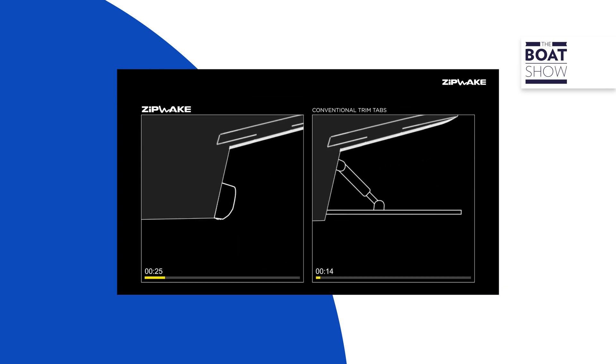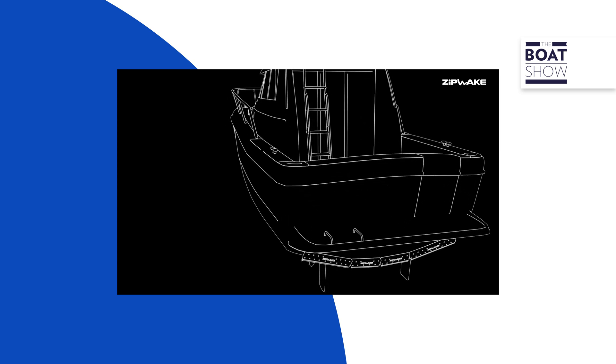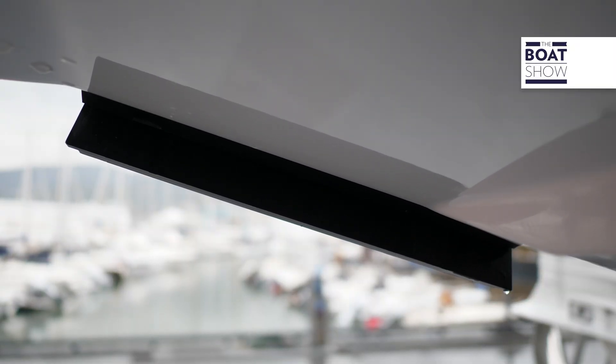The hull rotates around its thrust center. The ZipWake interceptors are very fast — they just need to extend 30 millimeters to create the same effect as a large flap. In the case of not fitting wide interceptors, we can use a model that extends 60 millimeters. After the longitudinal trim correction, we come to the correction of the heeling, using one interceptor at a time.